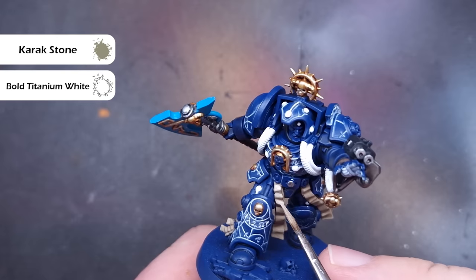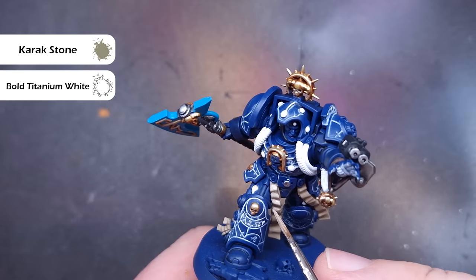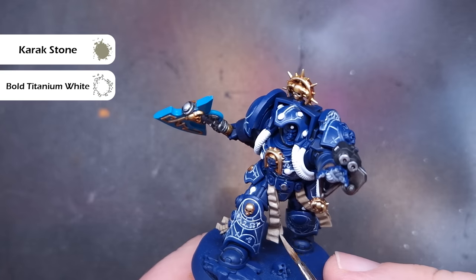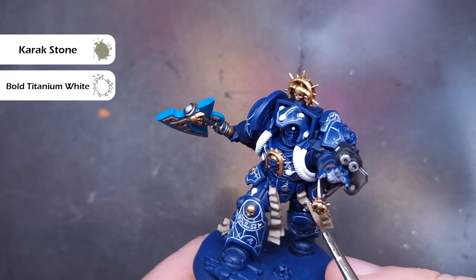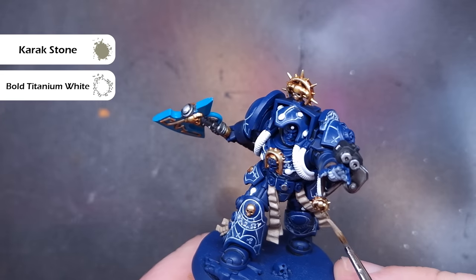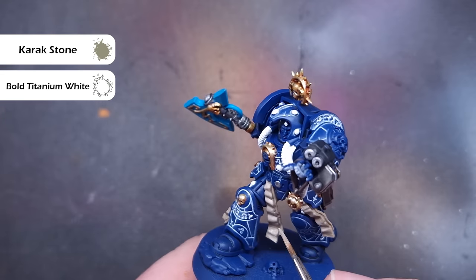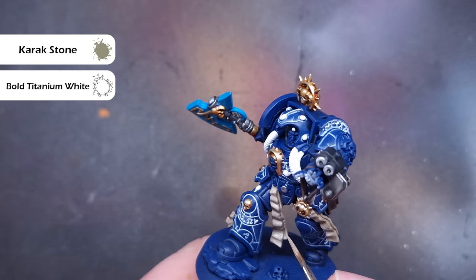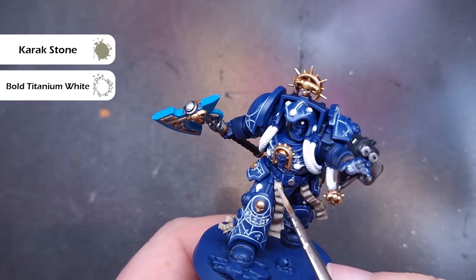I've then mixed a little bit of Bold Titanium White into the Karak Stone and I'm going to use this for the final highlight on all of the parchment — catching all of the raised areas, using the side of the brush down the side of the parchment as well, just to give those really sharp edges a nice crisp highlight. Take your time and make sure you haven't got too much on your brush.